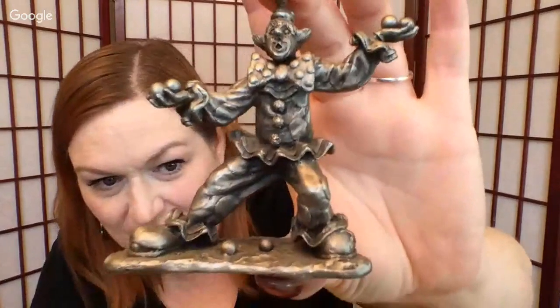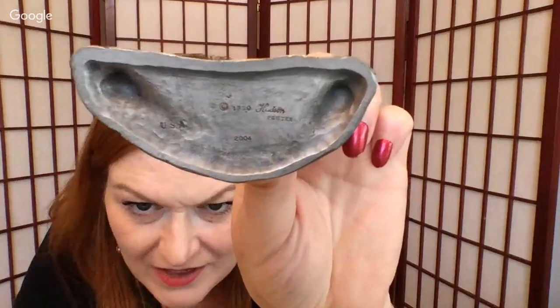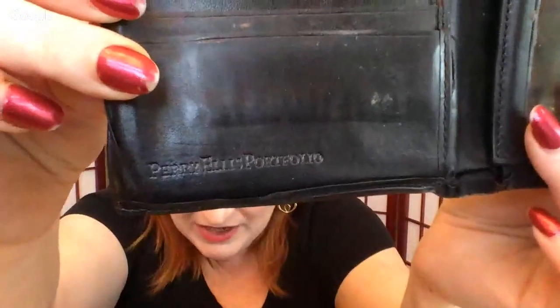We've got a clown for all you clown lovers out there — it's a pewter clown. And then another kind of worn wallet — it's a Perry Ellis. Maybe people buy well-worn wallets, like people buy well-worn shoes. Maybe they like it because it's been sitting next to somebody's backside. I don't know — I pick up wallets, maybe that's weird.